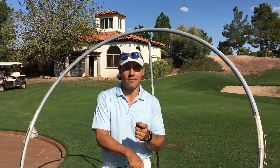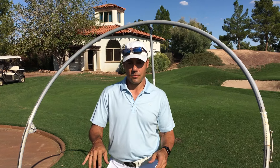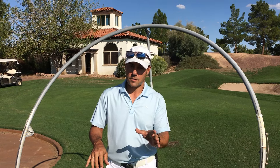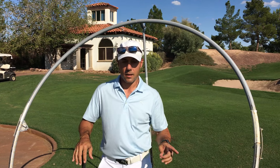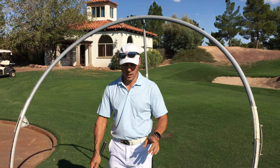Hey everybody, Martin Chuck here and I'm at the Raven Golf Club in Phoenix, Arizona. I want to give you a couple of examples of how I like to use a plane swing. For those of you that don't know, we do a golf school pretty much every weekend and the range of golfers is anywhere from scratch to 36 or newbies, and a lot of them don't have the correct idea of the inclined circle of their golf swing.